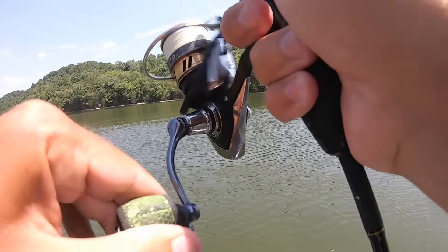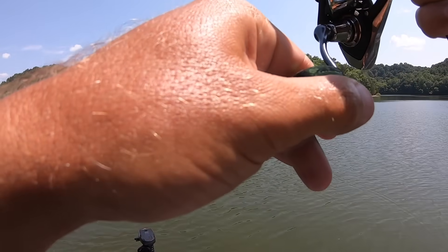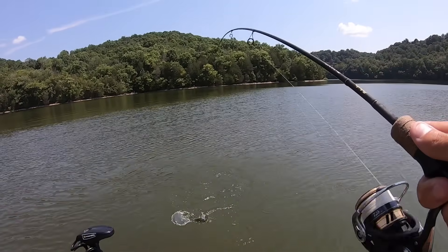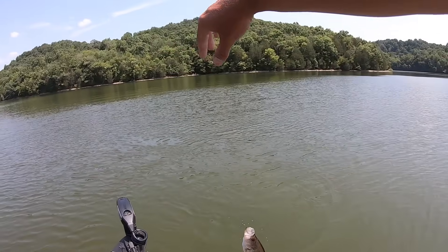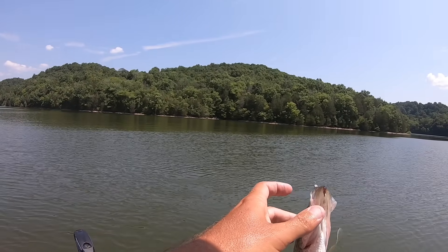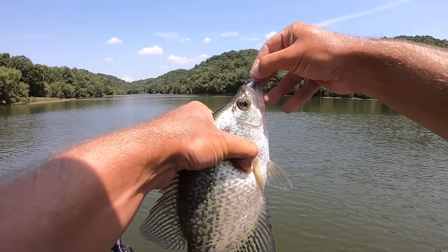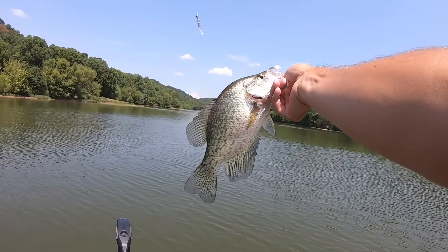There he is — it's a crappie! Not a giant, don't get me wrong, but it's a dang good one. Come here boy. It's a good way to start a video — probably a 12 and a half incher.